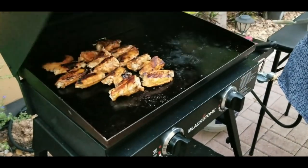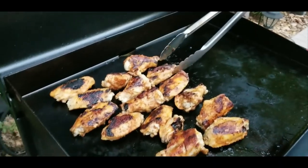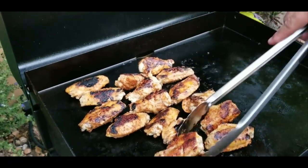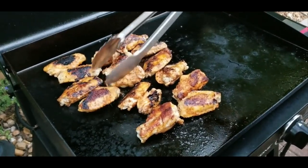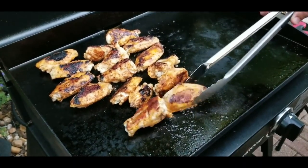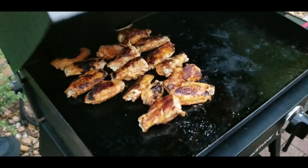We lowered the heat to low and I'm just going to check the wings to make sure they don't burn again like they did on the initial turn. I checked the internal temperature — you want them to be about 165°F. They are not quite there yet, so we're going to give them a few more minutes.